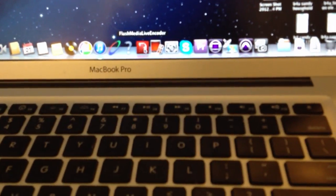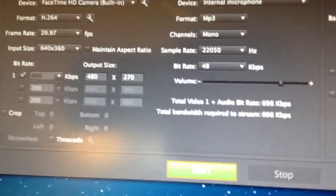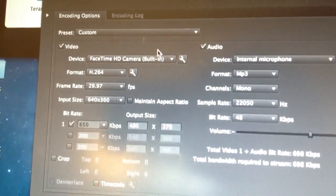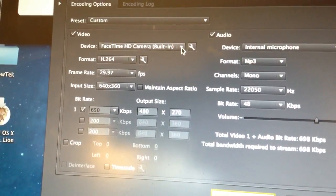Here we are at the MacBook Pro. Let's look for Flash Media Live Encoder and see what we get. Okay, that popped up pretty quickly. We see that it has defaulted to FaceTime — let's click here and see what we get in the drop-down list.